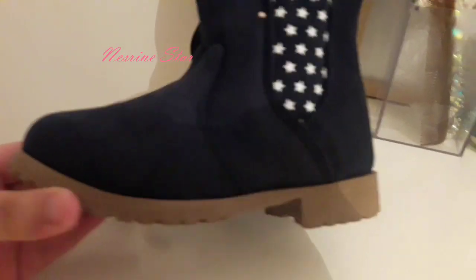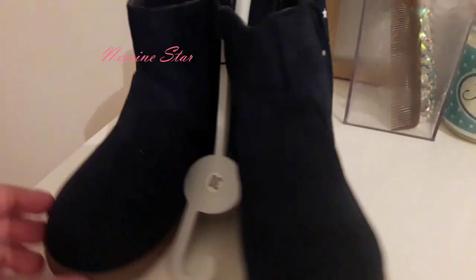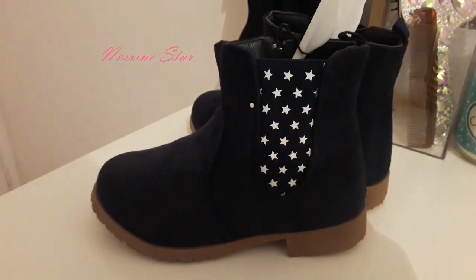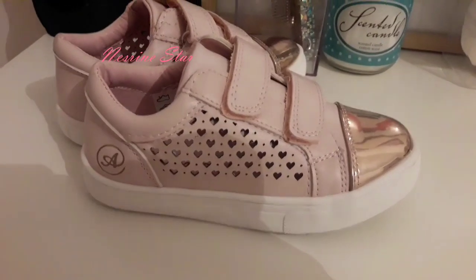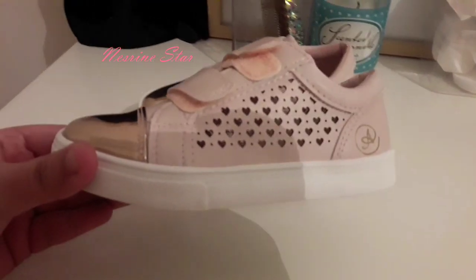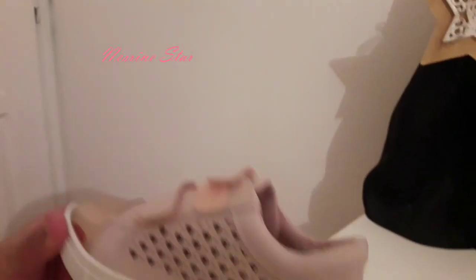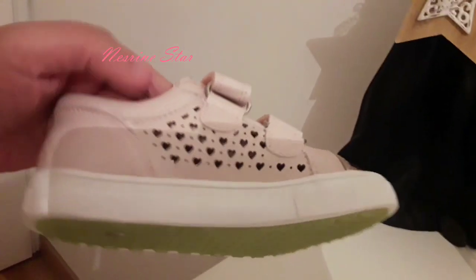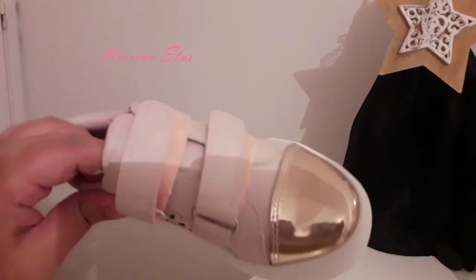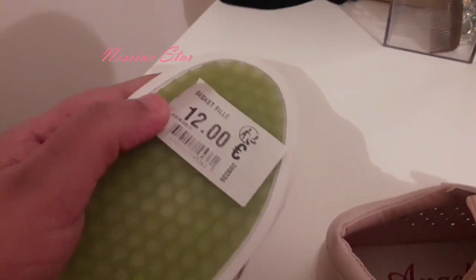This is a mini pot. This one is from the bed. This one is from the ballgine, this one is from the door. This is a small bag of bags. The bag is 12 euros.